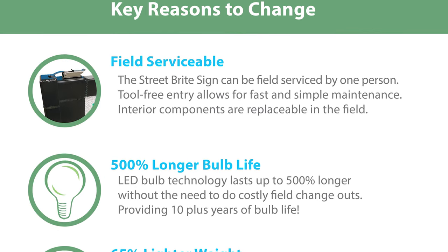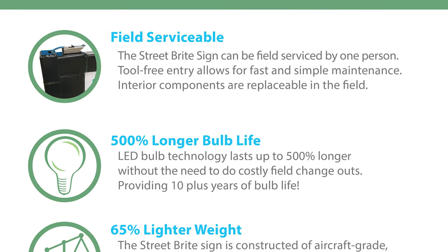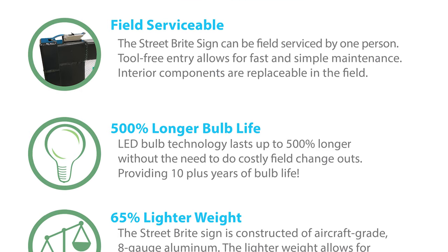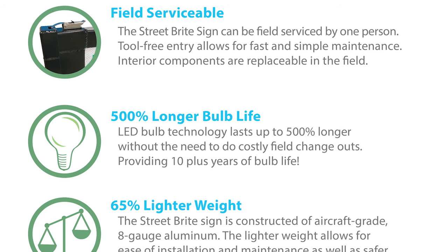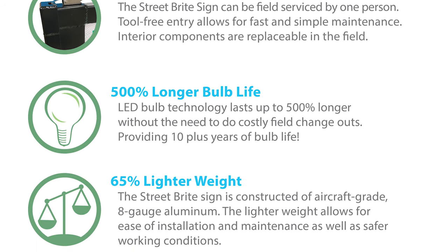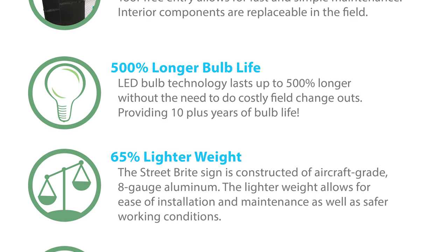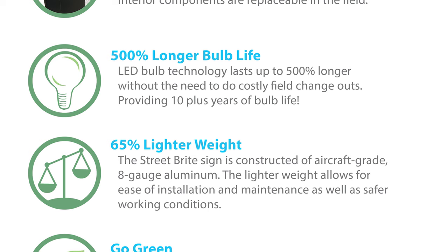The Street Bright sign can be field serviced by one person. Tool-free entry allows for fast and simple maintenance, and interior components are replaceable in the field. LED bulb technology lasts up to 500% longer without the need for costly field changeouts, providing 10-plus years of bulb life.